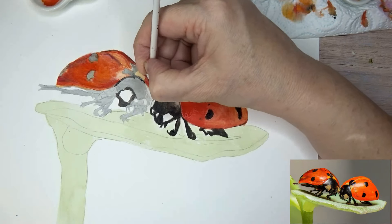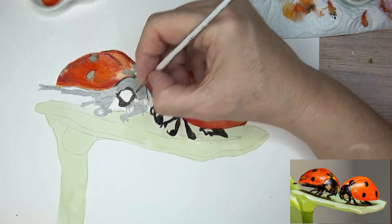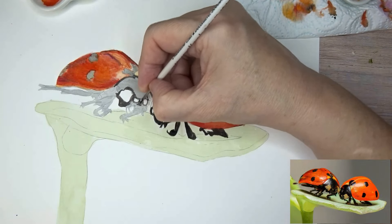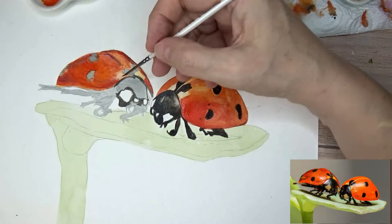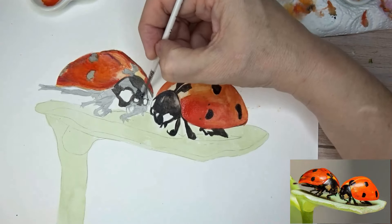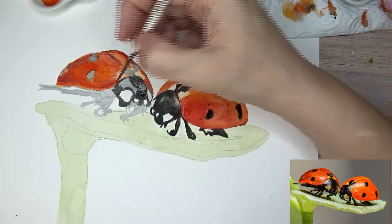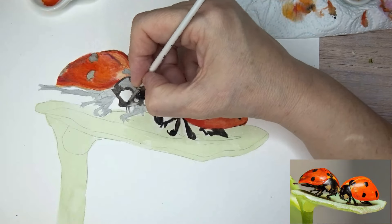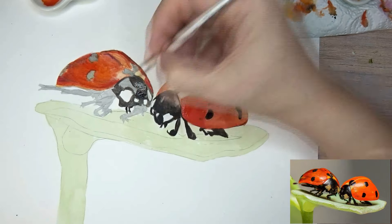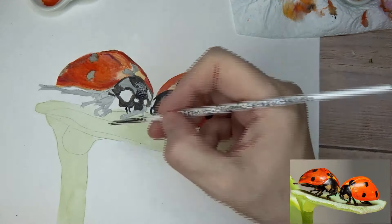I quite like doing insects - they're interesting creatures, I quite like watching them and photographing them. I actually have a Canon proper big camera but I don't know how to use it, and I tend to use my smaller automatic one that's got a very good zoom on it. I really do need to learn how to use the other camera properly - I don't really know what all the settings are. I've had it for a few years and just never got around to figuring out how to use it.